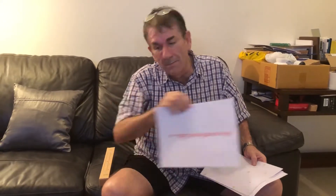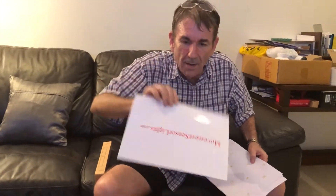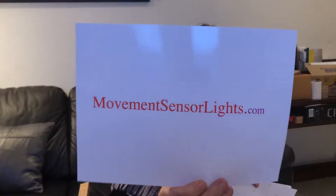Hi everyone, it's Ian and that's Facebook.com slash I Hewitt, H-E-W-I-T-T, and we're talking to you tonight from movingsensorlights.com.